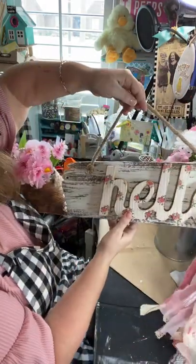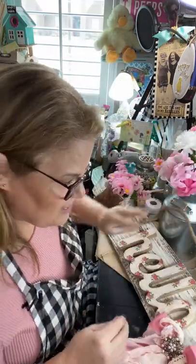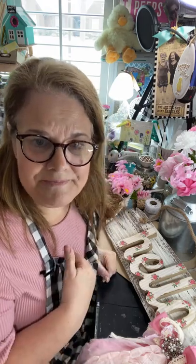Thank you so much for being with us. I'm going to take a picture of that and put it on my Facebook as the thumbnail of this video. I do have napkins for sale and I need to go buy some more forever stamps. I'm heading to the post office right now.